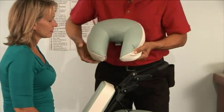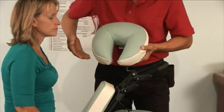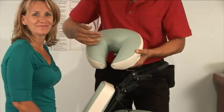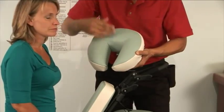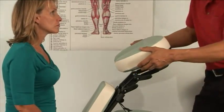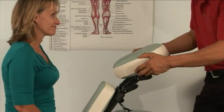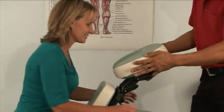The face rest pad is adjustable in width to fit wider faces, or it can be made narrower for narrower faces. Take a look at your client and figure out the best shape. You need to support their facial bone sufficiently so their head isn't pushed through. The top part of the pad should be located on their forehead, so you may have to adjust the height up and down a little bit.